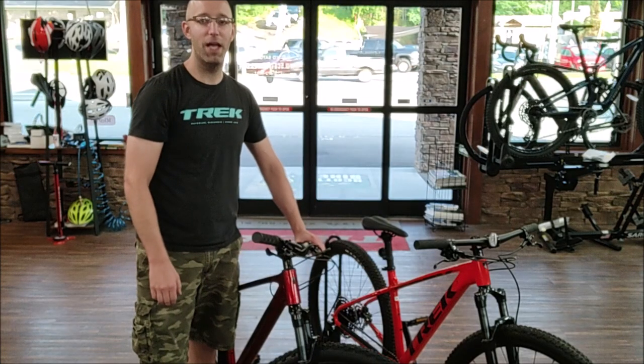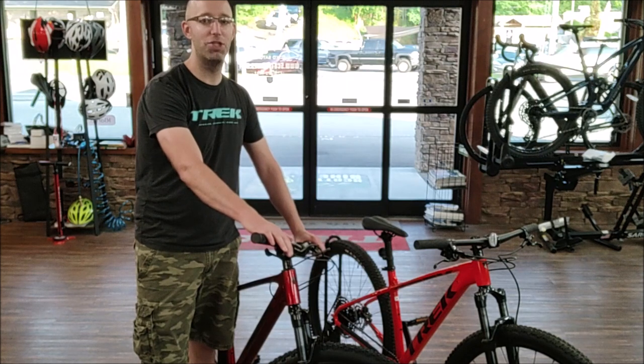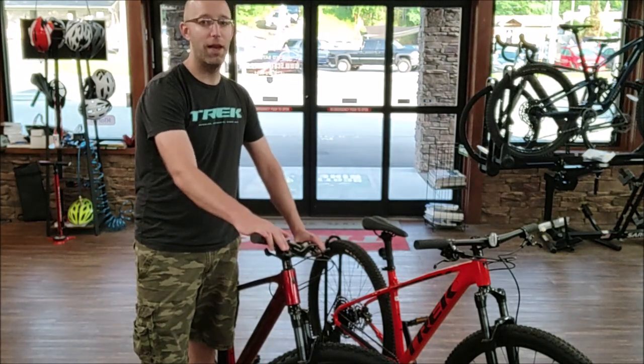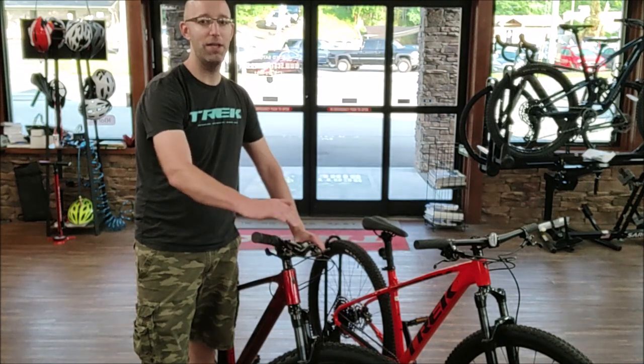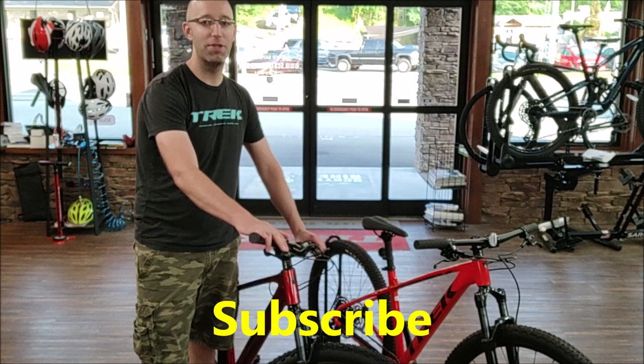Hey guys! Thanks for coming to my channel. Calitron here. Today we're going to go over the difference between the G2 and the G3 Trek Marlins. The examples I have today are the Marlin 8 — I've got a G2 Marlin 8 and a G3 Marlin 8. The Marlin 8 is the highest spec of the Marlins, so this will show you all the features that the Marlin has to offer.